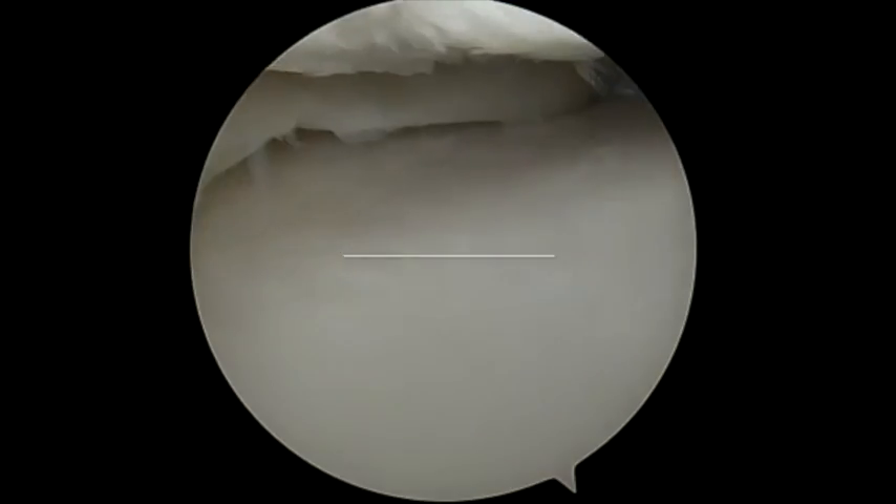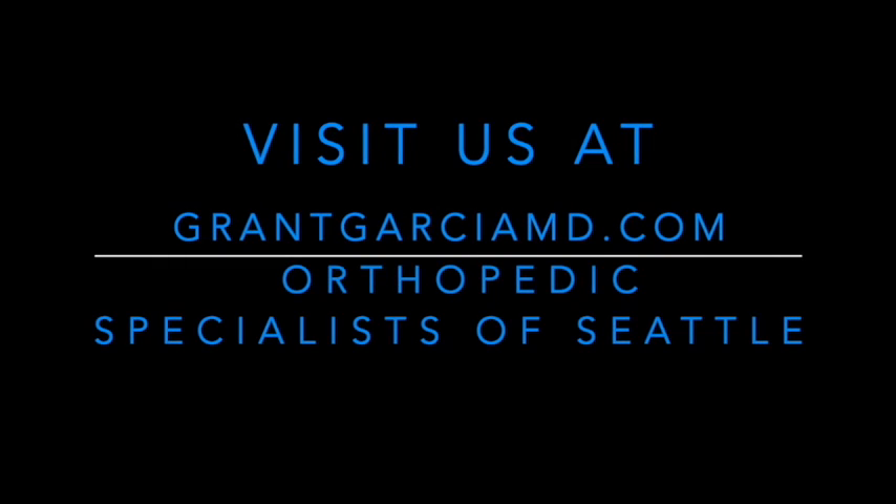Following this, we fix the meniscal root and the extrusion stitch at the same time, and this reduces the overall extrusion. The results have been excellent in biomechanical studies.